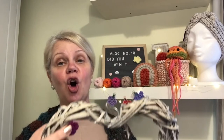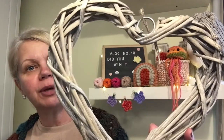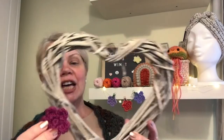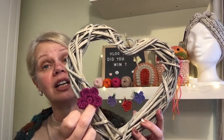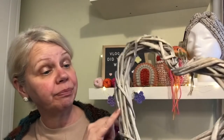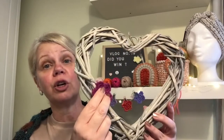I showed you this heart a couple of weeks ago that I bought from Hobbycraft — it's this lovely natural wicker or natural wood. I'm literally going to make lots of these flowers in different colours and most probably just hot glue them on. You could also tie them around the bits on the heart — that wouldn't be too difficult at all.